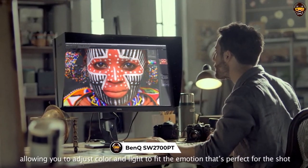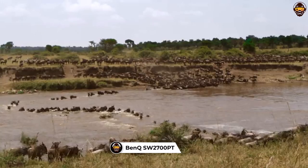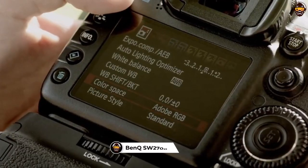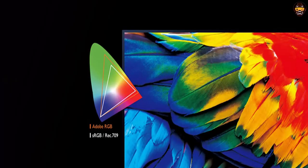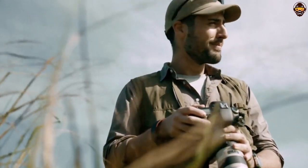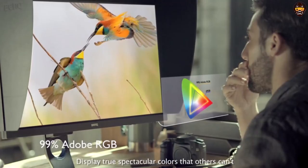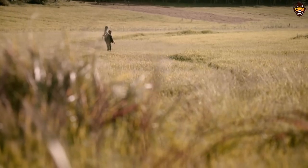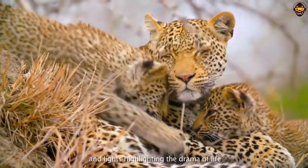Number 3: BenQ SW270C PT 27-inch QHD 1440P IPS Photography Monitor. The BenQ SW270C PT 27-inch QHD 1440P IPS Photography Monitor is the best monitor for graphic design available. It boasts a 2K QHD resolution and IPS technology, which provides exceptional clarity and fine detail with a wide viewing angle. Additionally, the color advantage delivers an impressive 99% Adobe RGB color space, 14-bit 3D lookup table (LUT), and Delta E less than or equal to 2 for accurate color reproduction.